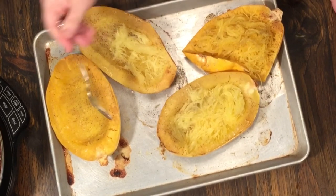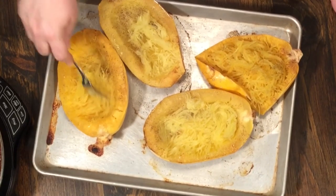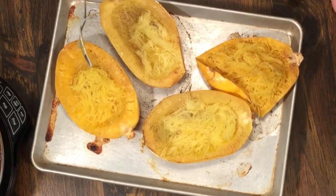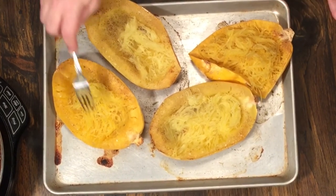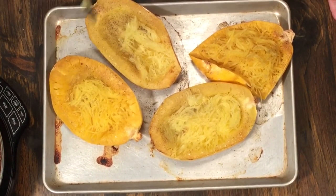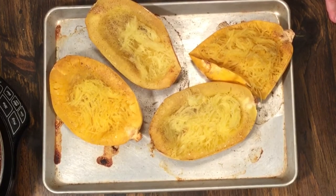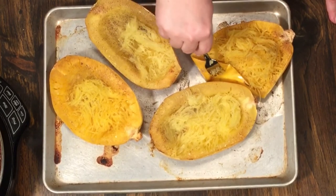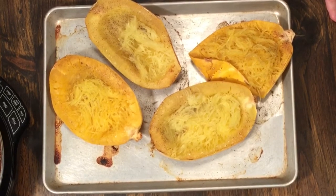They came out and couldn't have been more perfect. The time for me was right at about 52 minutes, but like I said, everybody's oven is different. You'll have to learn your own time for spaghetti squash. Remember, I'm doing two — you might be doing one. I'd start checking at 45 minutes. Either take a fork or a butter knife and when they're done you should be able to just pierce it easily.